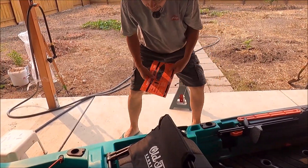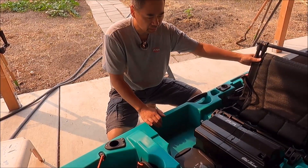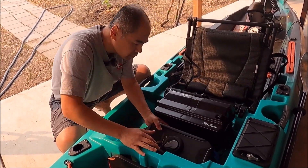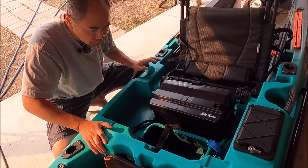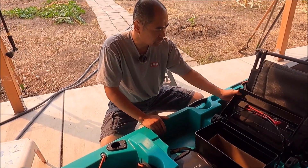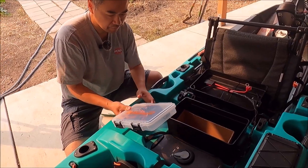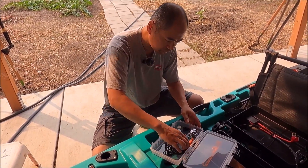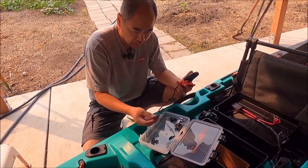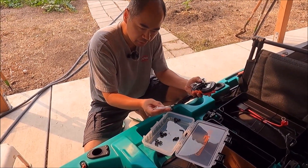Coming back here, there's a very large compartment for your tackle box or other storage. The seat lifts up and there's another compartment underneath — you could store stuff in it or put a backing plate in there so it's easier to reach. Then we have the battery box, which looks like it can take a size 27 battery. In the accessories box that comes with it, you have your remote for the Minn Kota motor and a kill switch.